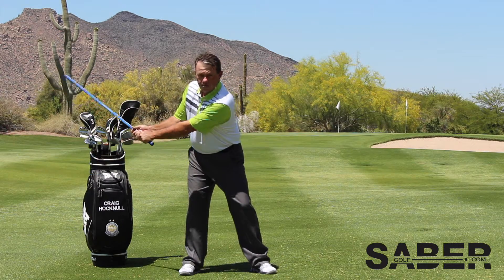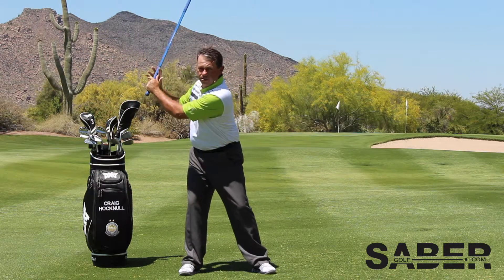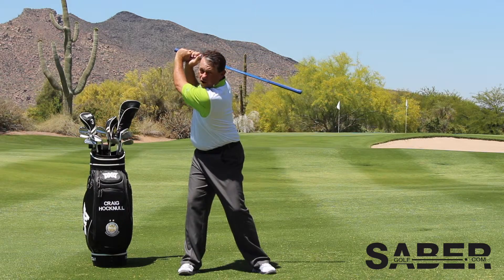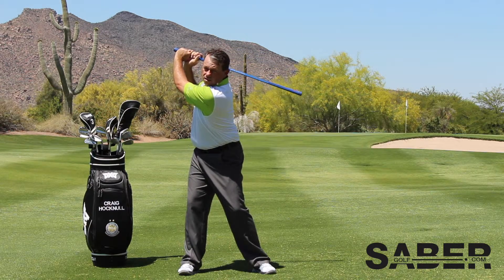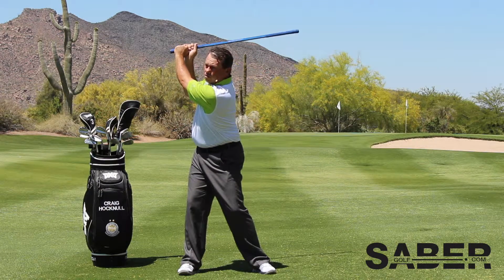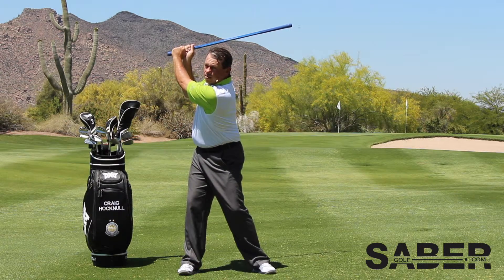As I go to the top of my backswing, that timing mechanism will drop into my hands. If I accidentally go too far, that will drop past. So this particular slow motion swing will help me figure out where the top of my backswing is.